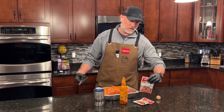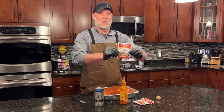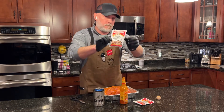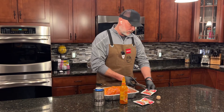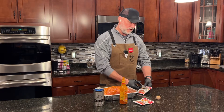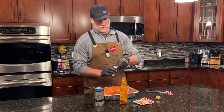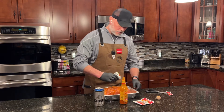Now we're going to get after the seasoning. Nothing special, just from the grocery store. Like I said, we'll see how this one turns out. Success. Meat Church fajita rub will be on its way.